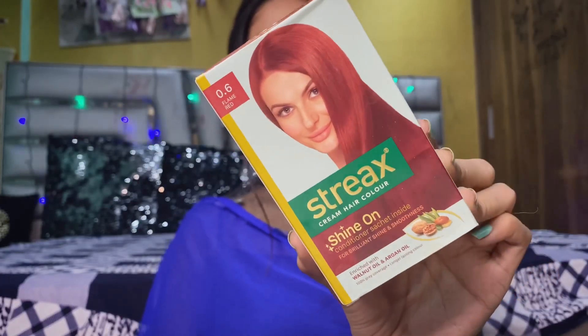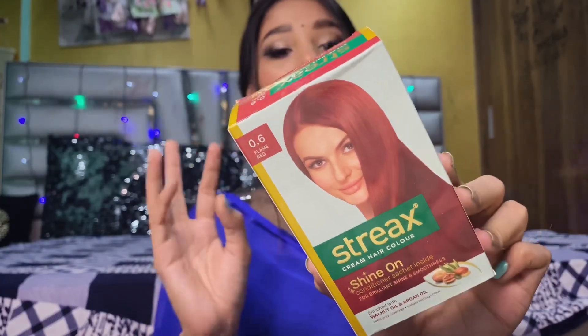This is the Streaks Cream Hair Color Shine On, and the shade is Flame Red 0.6. I really liked this color and today I will share the application and result with you, so please watch the video.